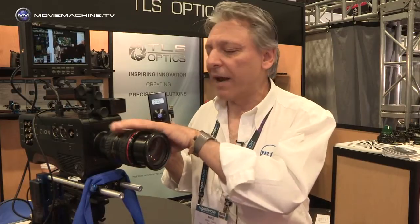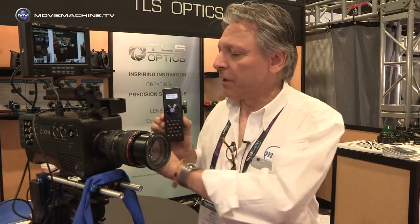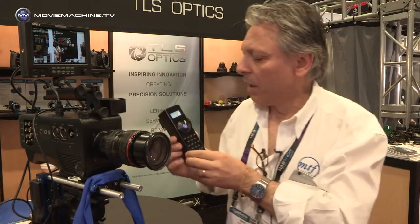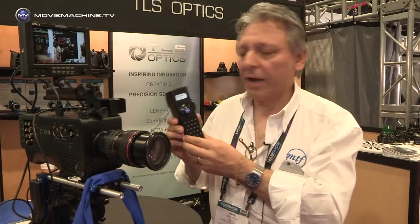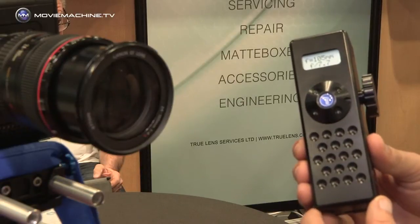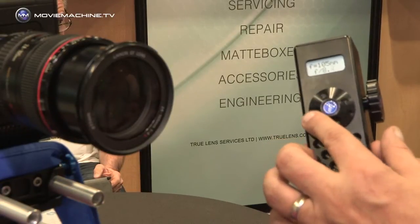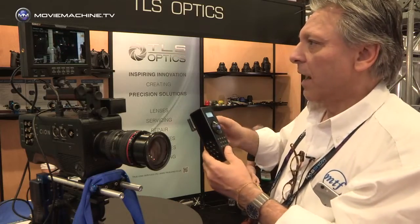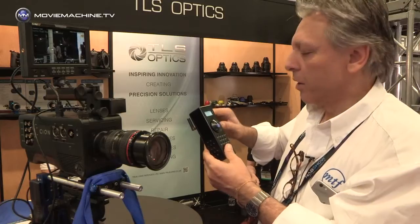So we've got Canon EF on a Scion — the adapter is plugged into this small box here on the camera — and this control unit allows you to control aperture in one-eighth stops, but it also now allows you to control focus.